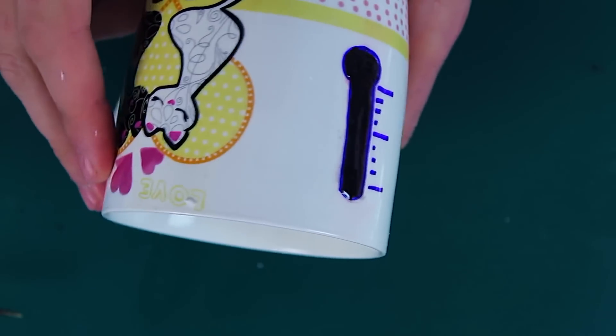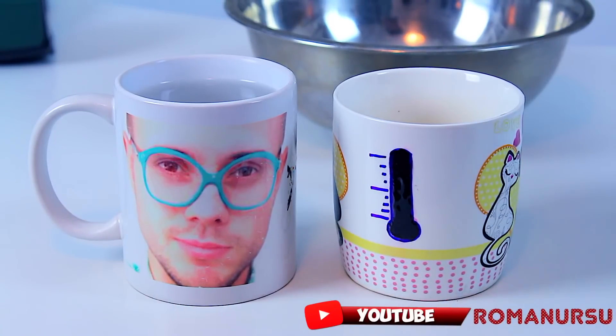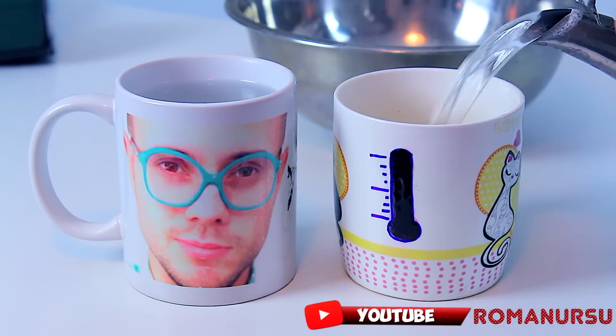What's left is to wait until the compound gets dry. So guys, our heat-sensitive mug, or as one might say, chameleon mug, made at home, is ready. Let's try it out.